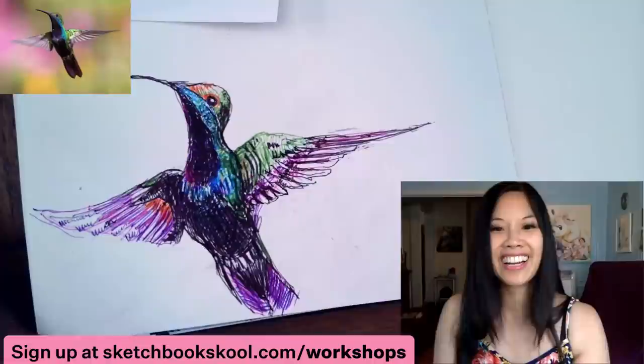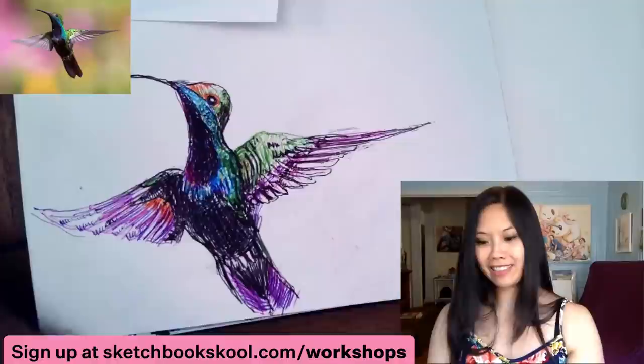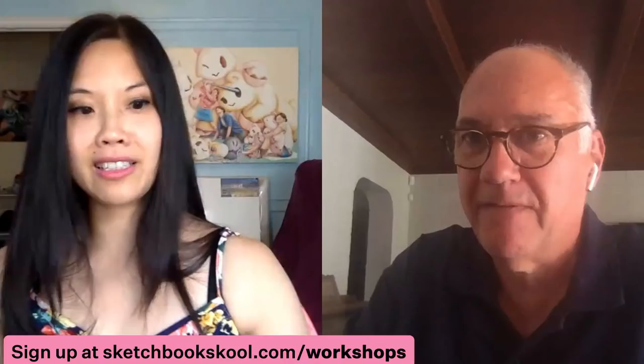I'm not getting any happier with my drawing, so I'm going to stop. It's becoming more depressing because I haven't really taken your workshop. I think what you did was use way too much color all at once. The darks should go last, and you probably don't need the black. I don't even really use black — I use purple as my darks.